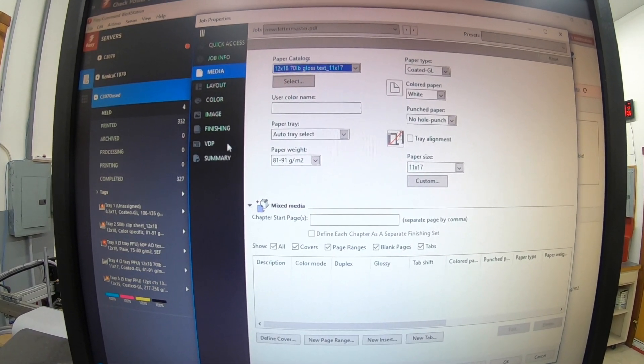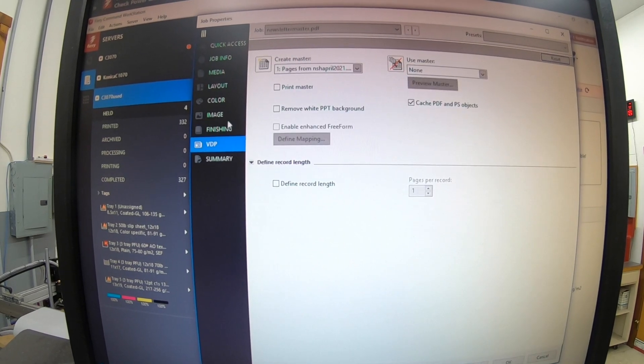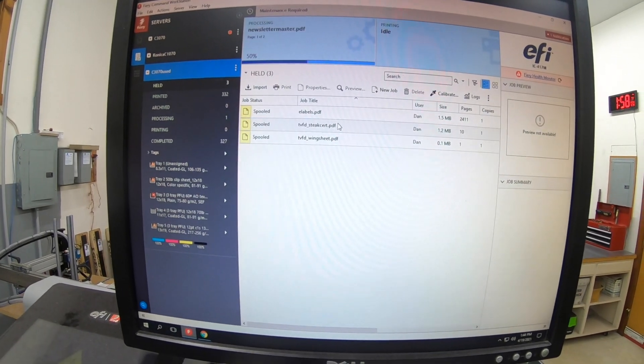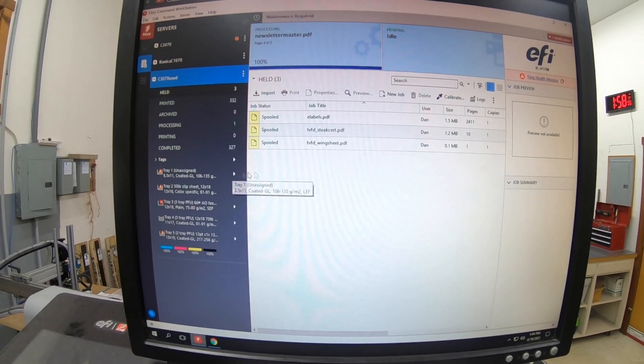Let's assign the correct paper first — it's going to be on 11x17, 80-pound gloss. Then hit print. That doesn't actually print anything; it just runs it through the RIP to create the master.